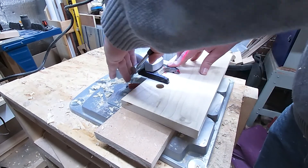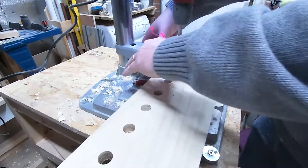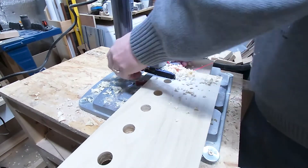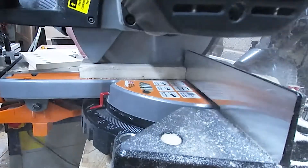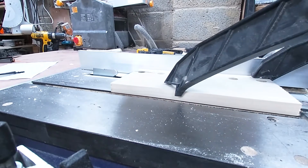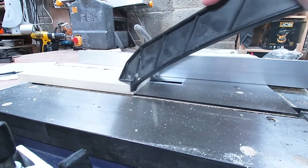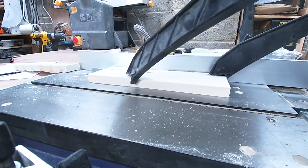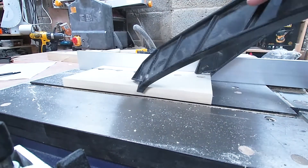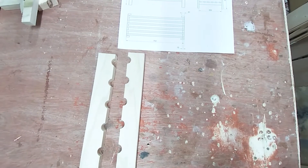Now I do the same for all three legs and the other one. I'm using the table saw to cut all the pieces to find the width for the rail, which will be between the holes. So I've now got four legs and four rails.